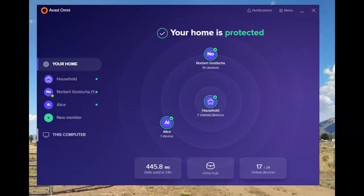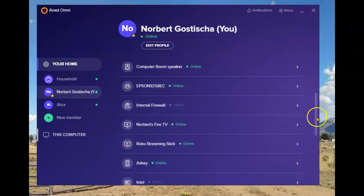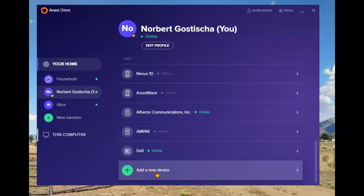This is the Omni user interface. Under your home, it shows you all the items connected by the user. There are 16 devices hooked up that I've assigned to me, and seven items that I consider part of the household, meaning anybody in the household uses them, plus my wife's cell phone. I can add a new member by going into the devices under my name, scrolling all the way down, and adding a new service — which we'll cover in another video.